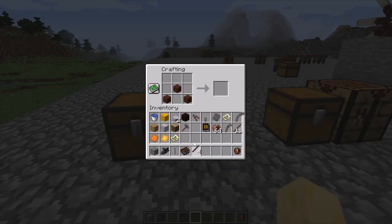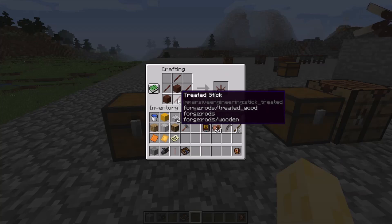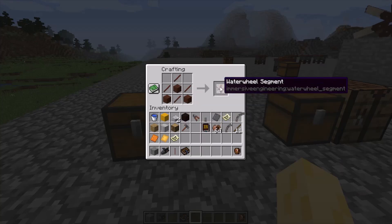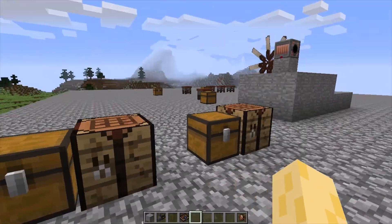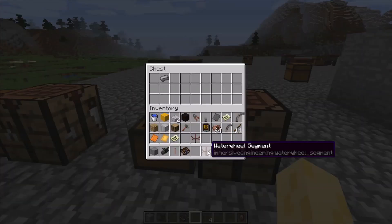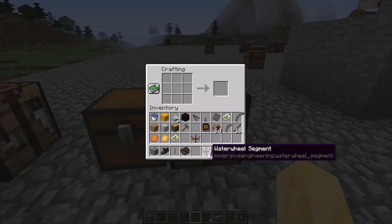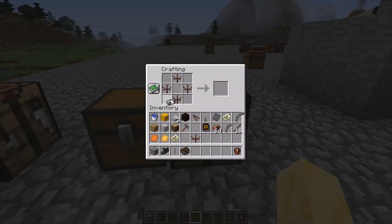Put them in the crafting grid like so, then put your sticks in the crafting grid like this and you'll get a waterwheel segment. Then take four waterwheel segments and a steel ingot, put them in the crafting grid like so, and you'll get a waterwheel.